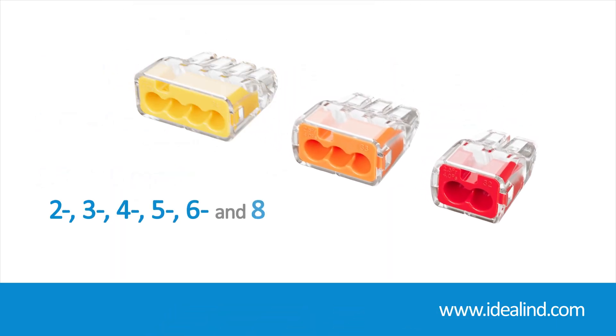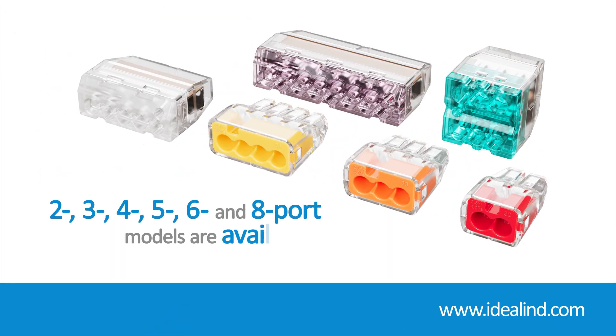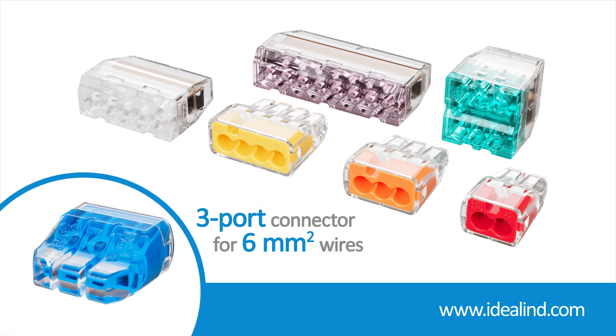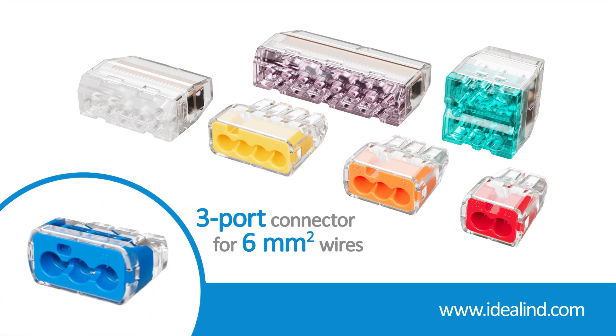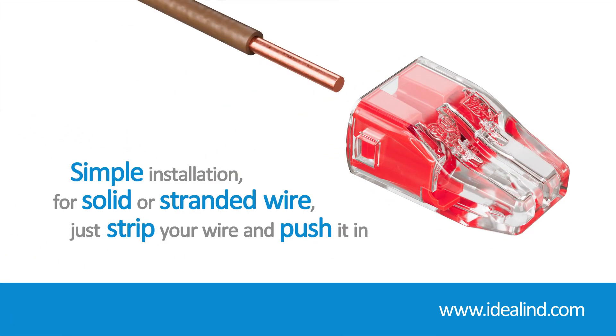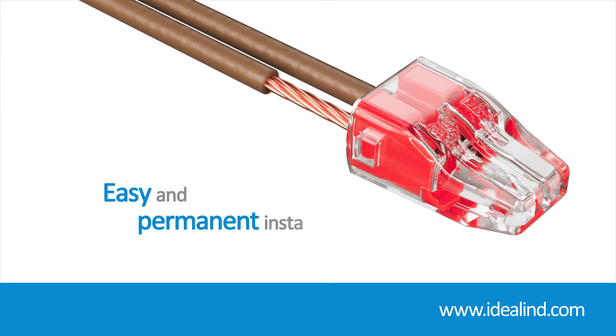2, 3, 4, 5, 6 and 8 port models are available, along with a 3 port connector capable of handling 6 mm² wire. For solid and stranded wire, just strip the wire and push it in. Easy and permanent installations.